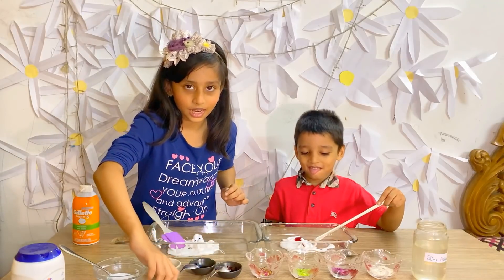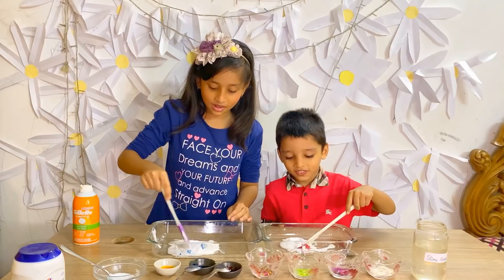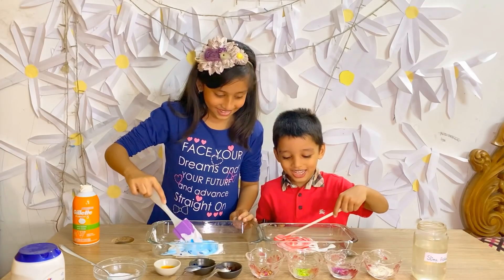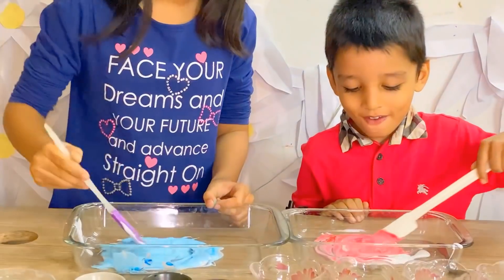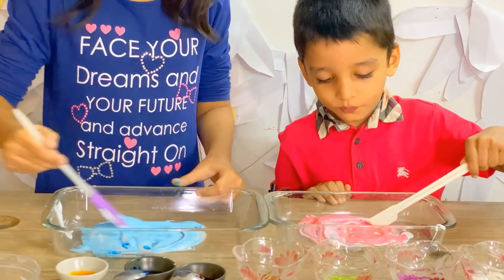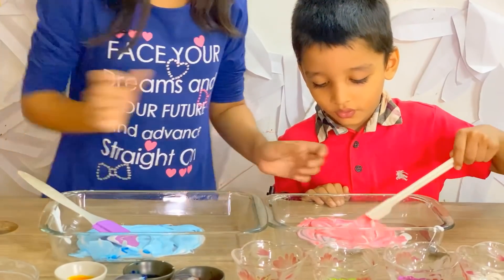And now it's time for us to mix it. Careful Yunus. My one is already turning blue. My one is already turning red. So we keep on mixing it. We have to do it quickly because it's glue — it might get dry. Yunus, quick!